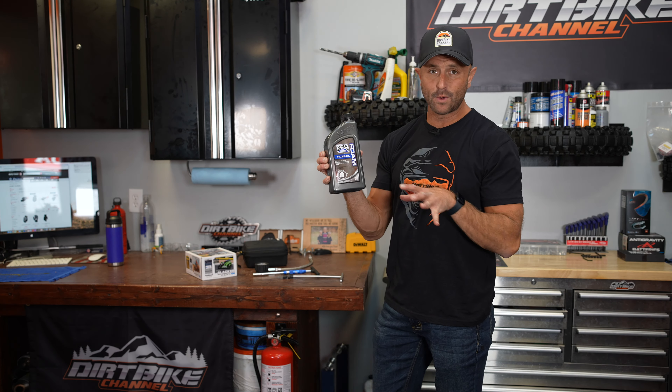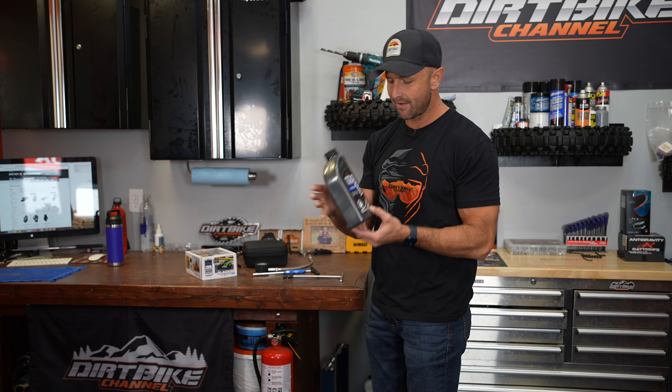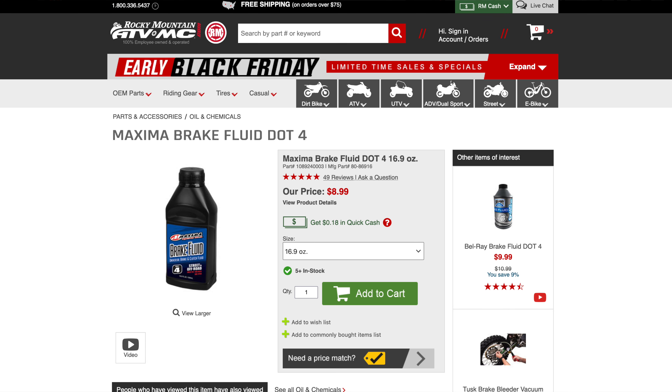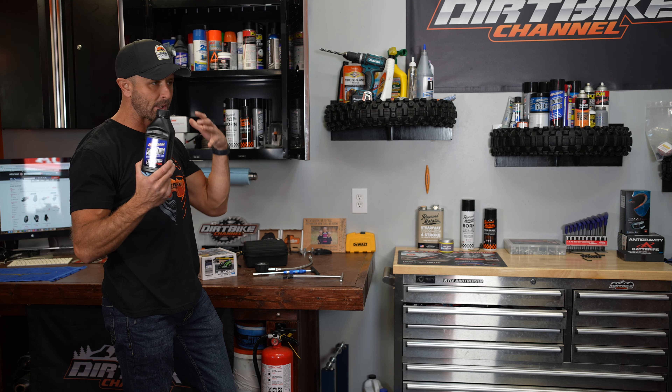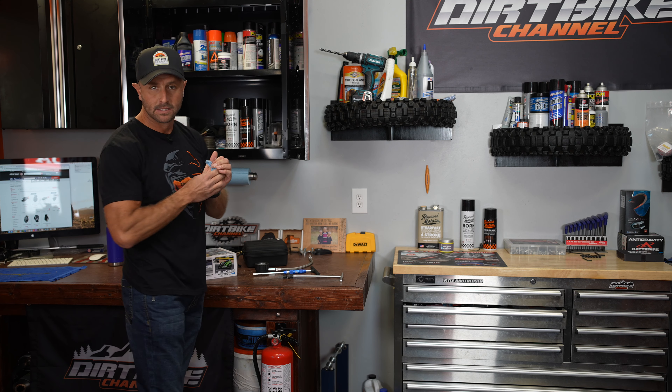I've got the Bellray foam filter oil — I really like this stuff. I just pour it on the filters. This is a must-have; I keep a bunch of that around. I've also got Maxima brake fluid. You can get brake fluid from your hardware store, but it's nice that you can get a lot of this stuff right on Rocky Mountain ATV when you're buying other things.